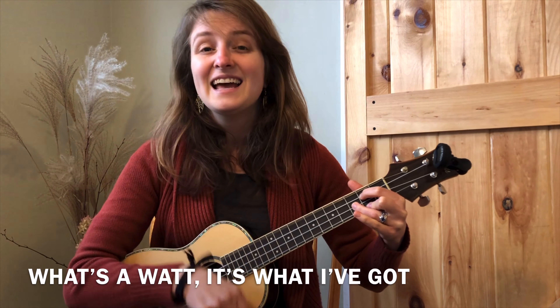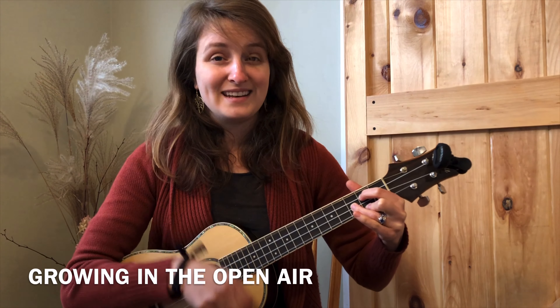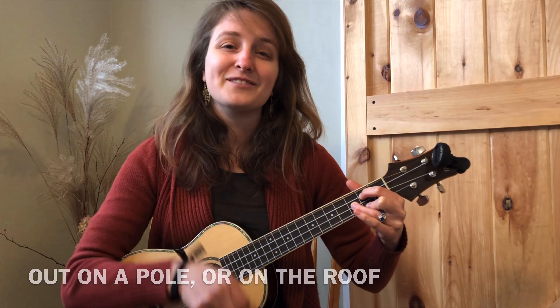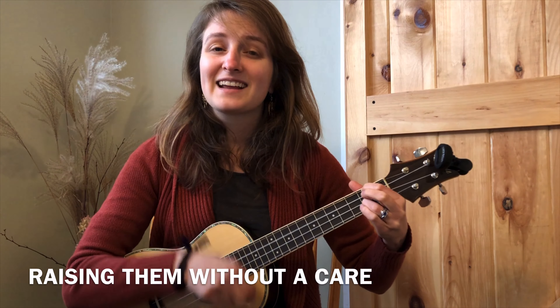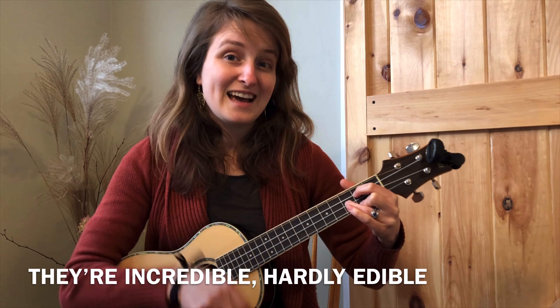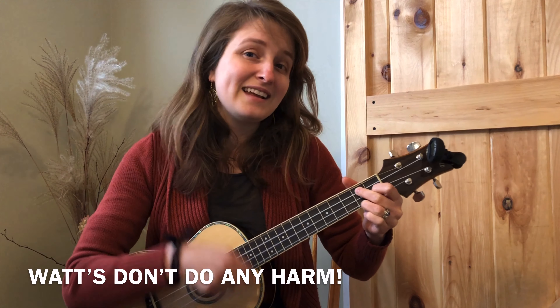What's a watt? It's what I've got, growing in the open air. Out on a pole or on the roof, raising them without a care. They're incredible, hardly edible. Watts don't do any harm.